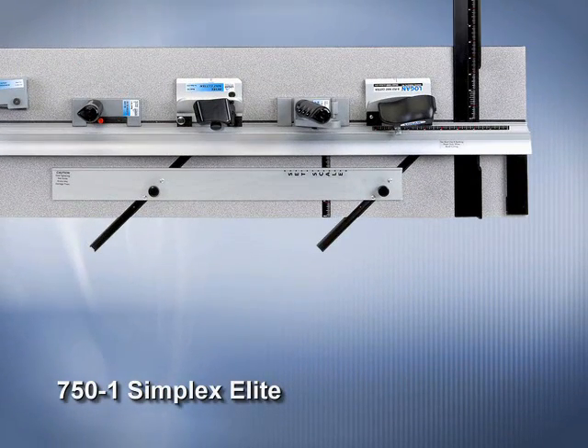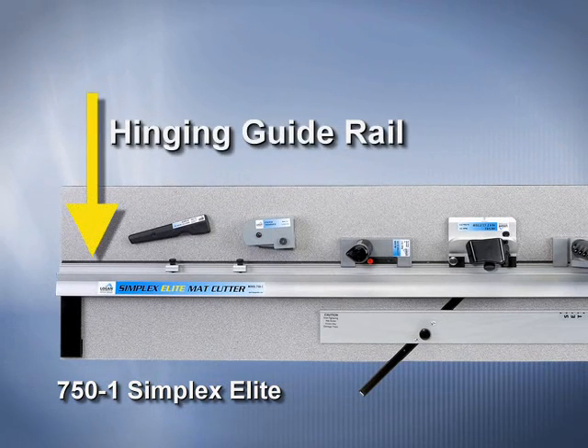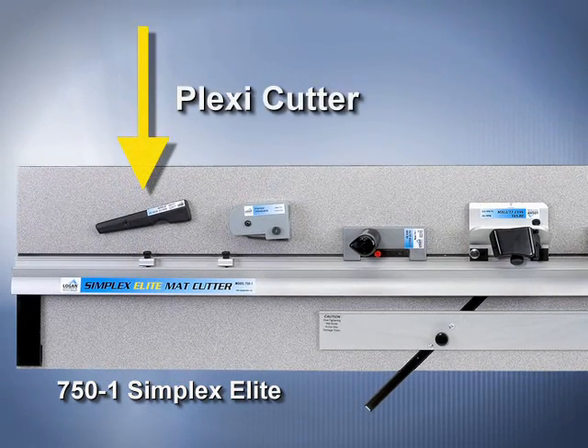The 750-1 Simplex Elite Mat Cutter features a parallel mat guide in aluminum channels, a hinging guide rail, production stops, and a plexi-acrylic trimmer.